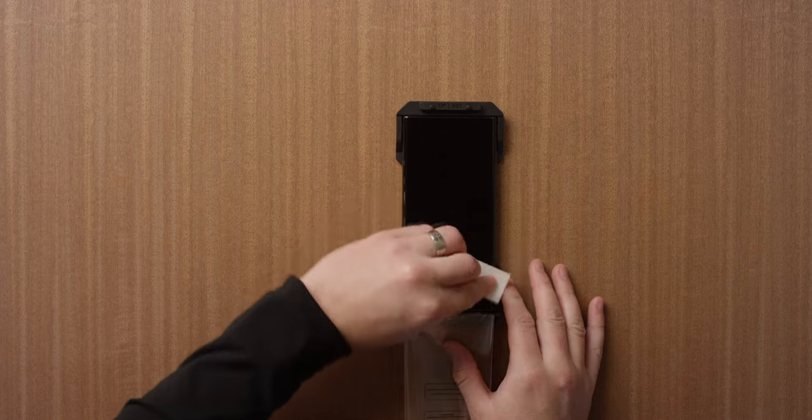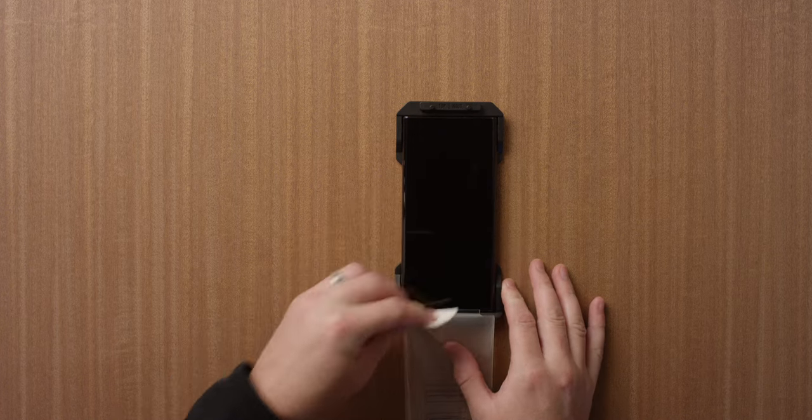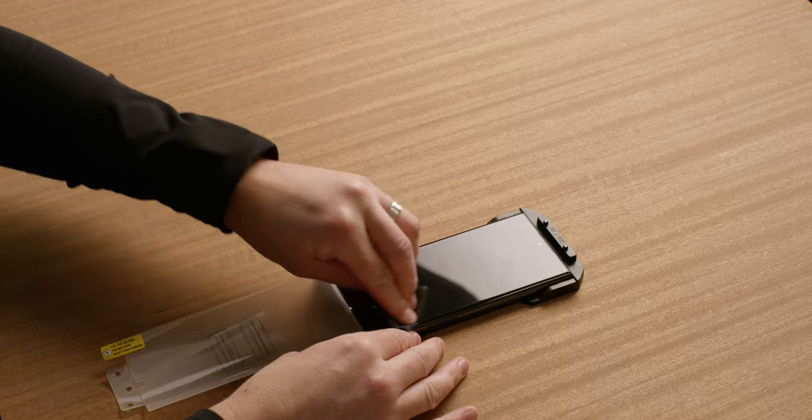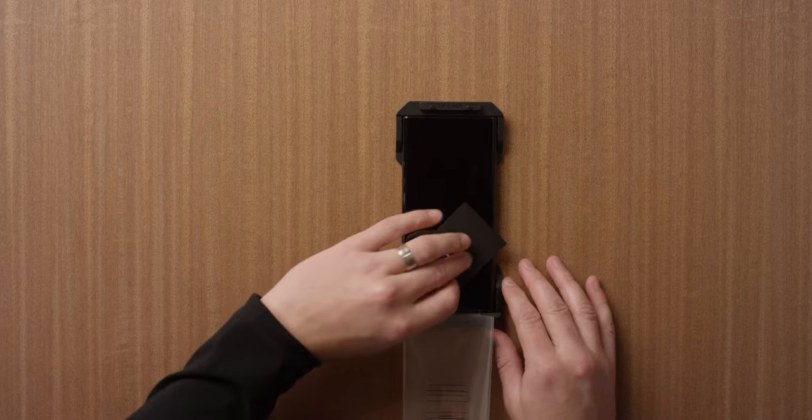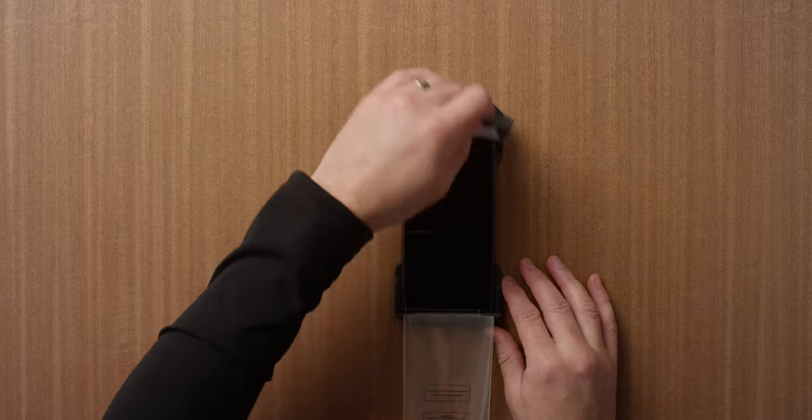Clean your screen with the alcohol wipe. Dry it with a microfiber cloth. Use the dust sticker to dab the screen and eliminate any remaining particles.